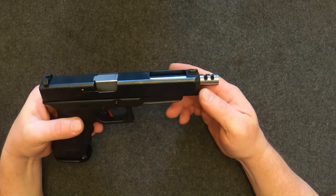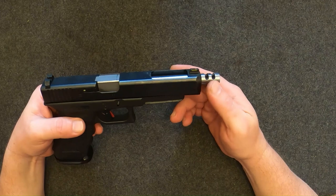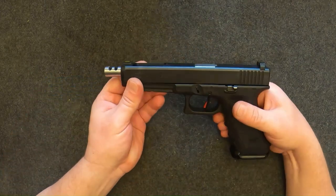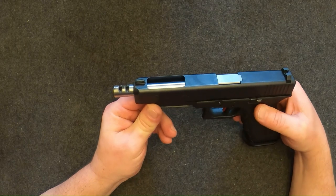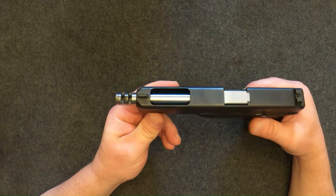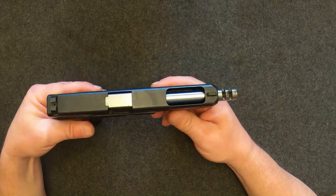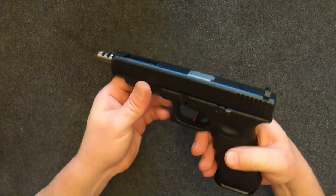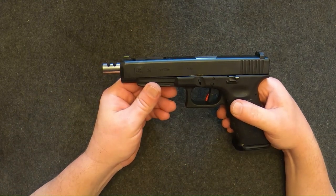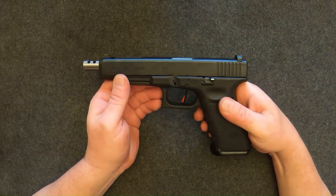Is it worth the $125 I spent on it? I guess that's up to you, but it does make my Glock a little bit better, which in turn makes me a little bit happier. I've spent money on gun parts that have brought me less joy than this, so I'm happy with it. Definitely not a monumental upgrade, but it does actually help. There you go guys — the ported Glock barrel from Specter Supply. Y'all have a nice day.